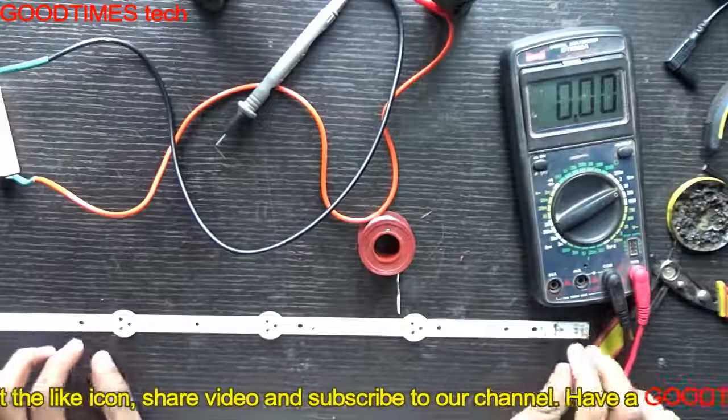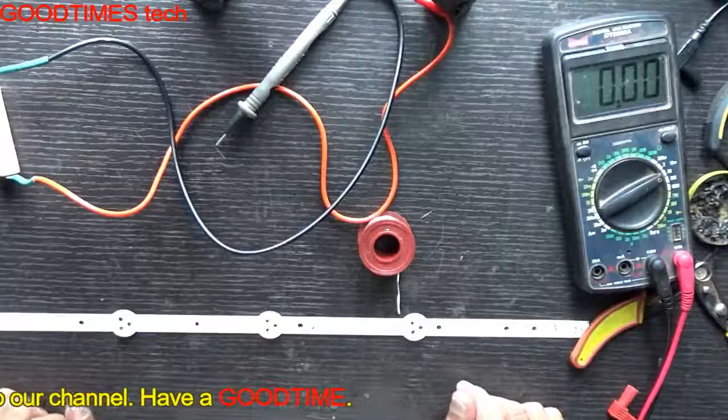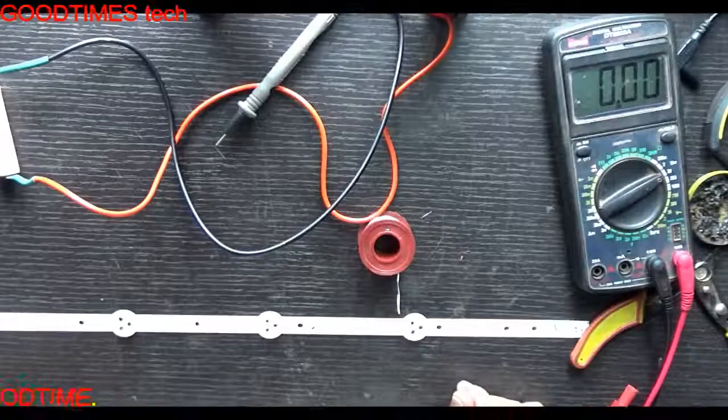Hope this video is helpful for you. If this video has helped you, kindly hit the like icon, share the video, and subscribe to our channel if you have not yet subscribed. Thank you for watching everyone, have a good time — I'll see you next time.